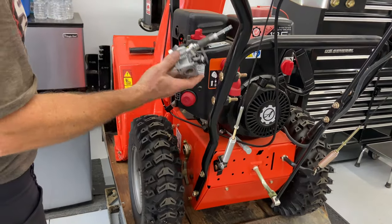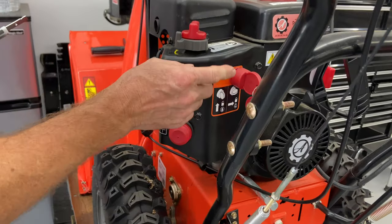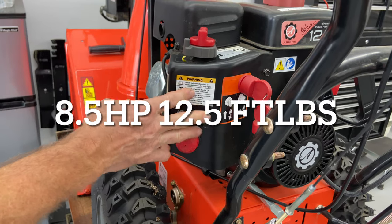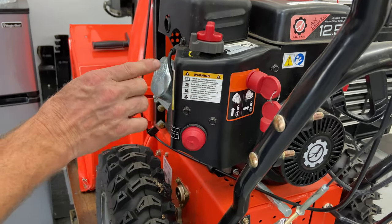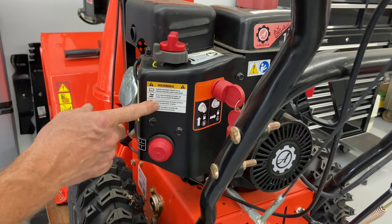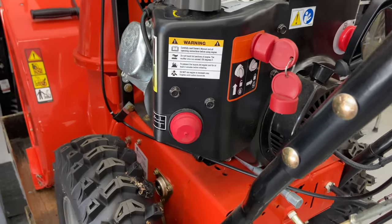Everybody asks me what the part number is for these carburetors, and I have to say that every engine is different. This is a 12 and a half horsepower engine — it's a China motor, not a Briggs or a Tecumseh. I think it's an AX brand, but it's an Ariens, so you're going to go to Ariens' website to look up the parts.